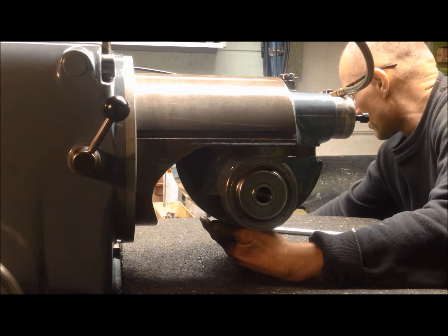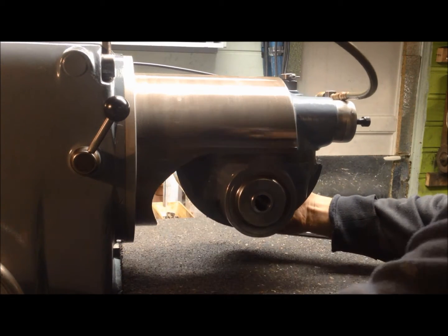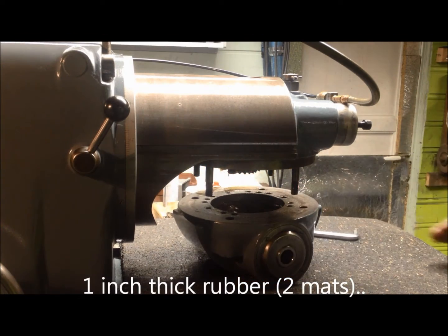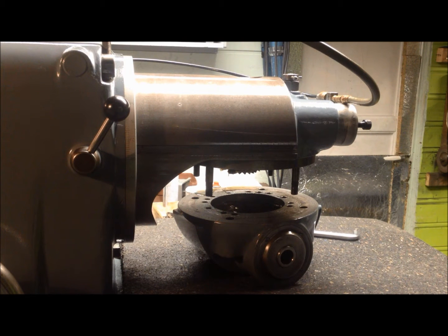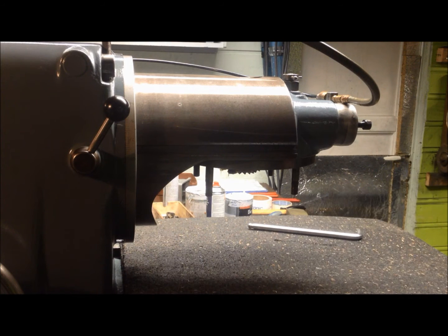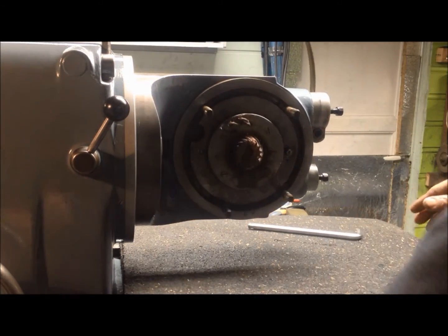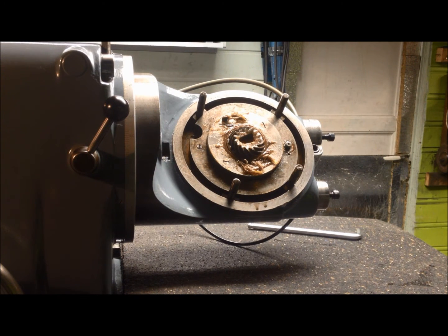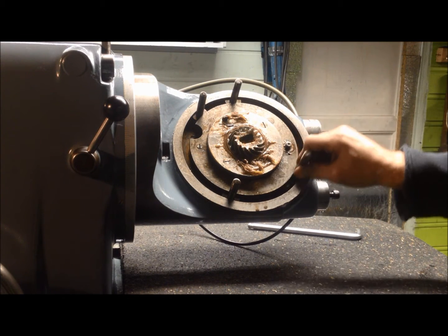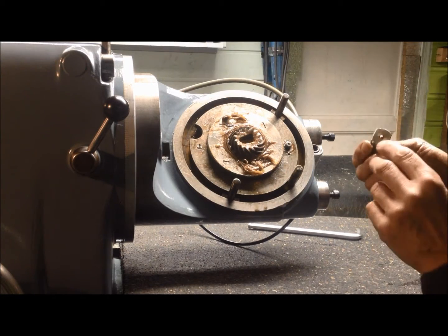Springs. And then it should slide off like that, and then the head is away temporarily. Showing the seat now. There are index holes, and then spring loaded.